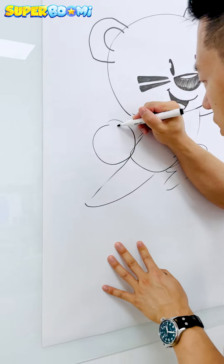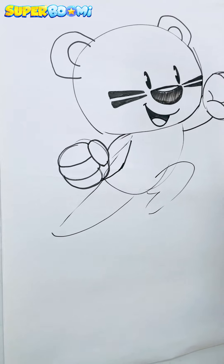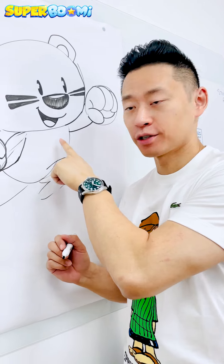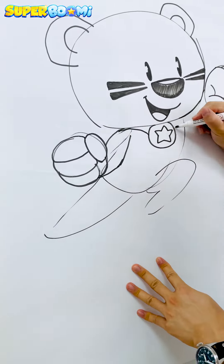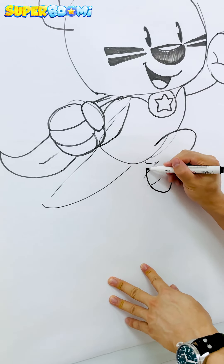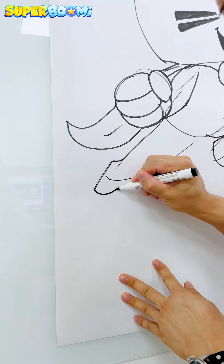Then we'll draw his other hand here, starting with the thumb. Next we'll add his cape — I always start the cape in the center with his star badge. Then we'll draw his feet here, and I like to point his toe down as well.